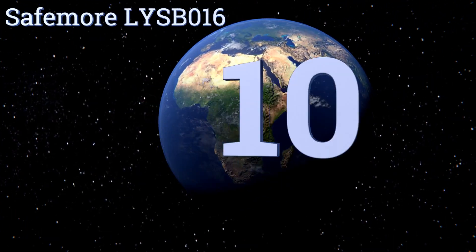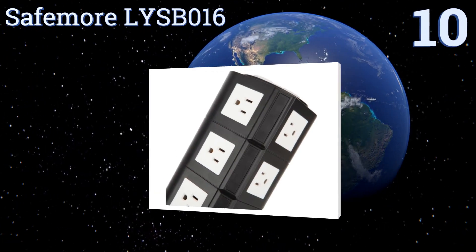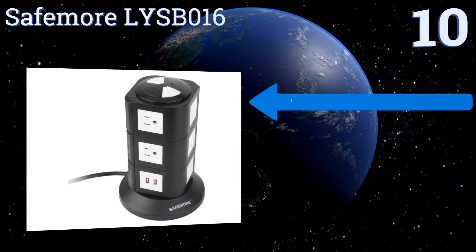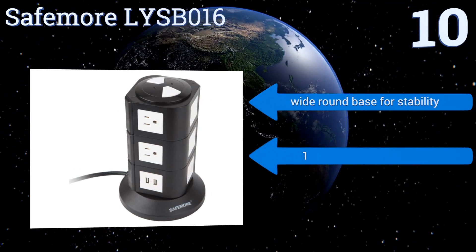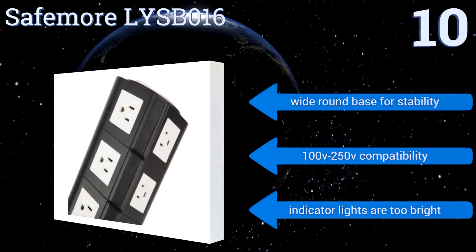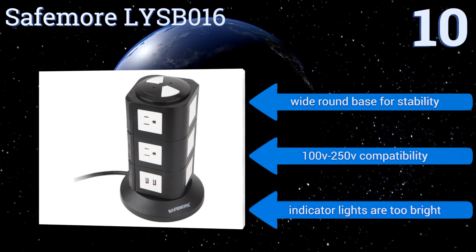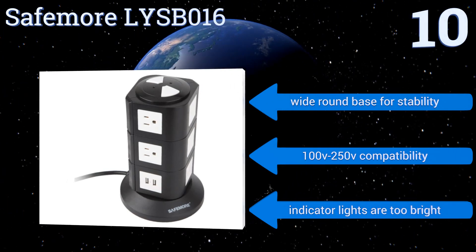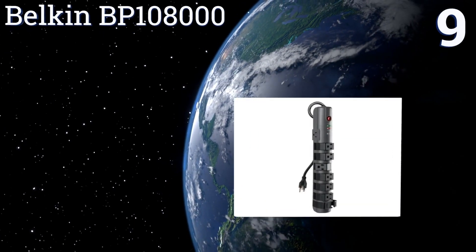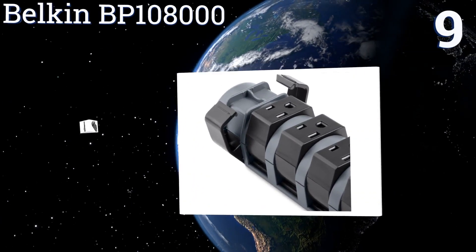Starting off our list at number 10, while it can certainly be used on the floor, the More L-is B016 is best suited to desk or tabletop use. It has a vertical four-sided design: two sides have three AC outlets, while the other two sides feature two USB ports and two AC outlets. It comes with a wide round base for stability and offers 100 to 250 volt compatibility. However, the indicator lights are too bright.